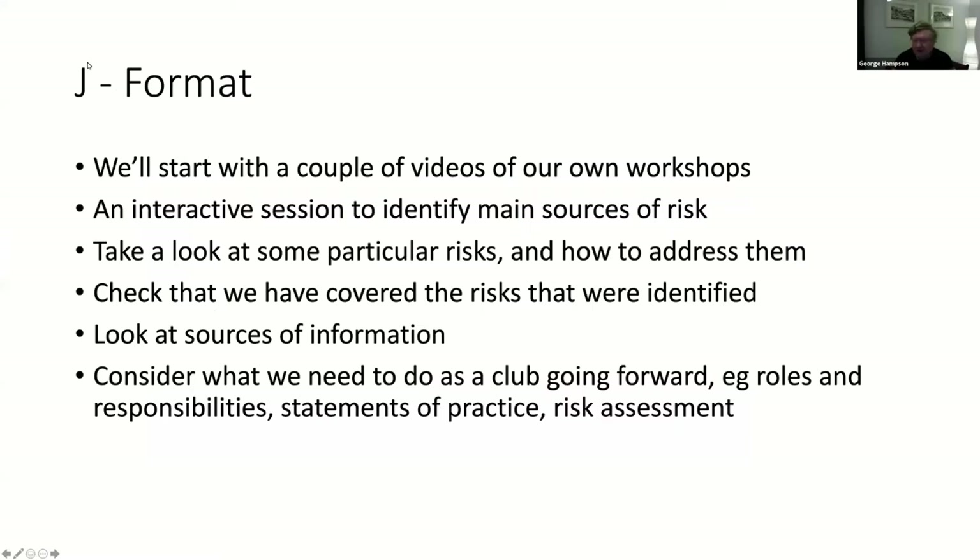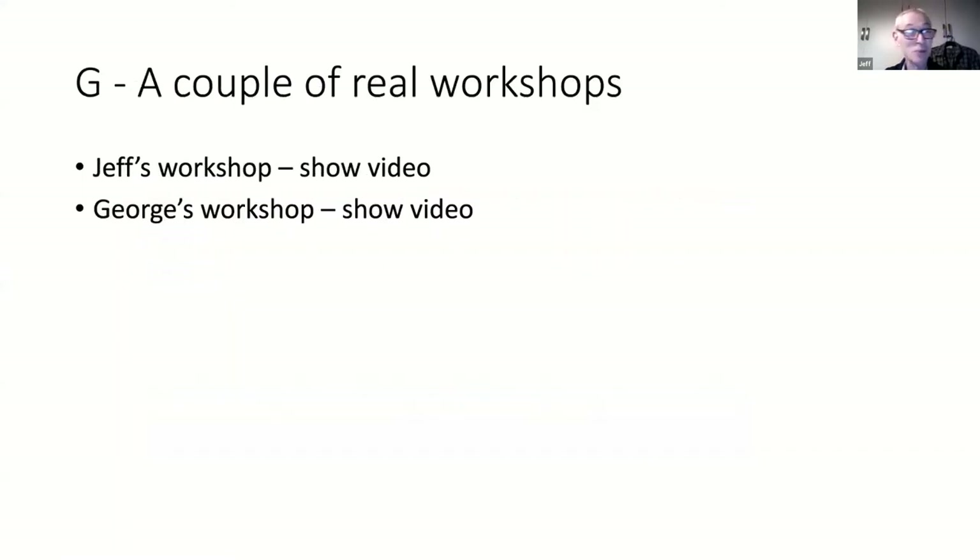Jeff will talk us through this. We're going to show a couple of workshops - mine and George's. I won't tell you which round they are, you'll probably guess.